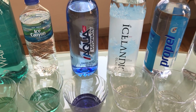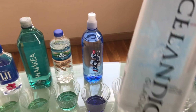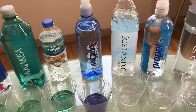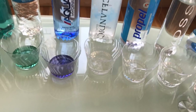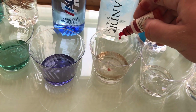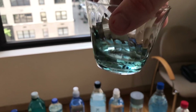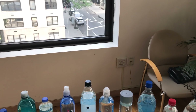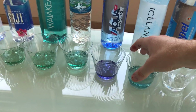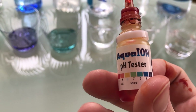This is Icelandic. I believe they say the pH is 8.4 — natural spring water from Iceland. Let's see what the pH is. So they claim it's 8.4, and well, kind of a blue. I'm going to say it's 8.4 — I'm going to give that to them. That's around 8.4.